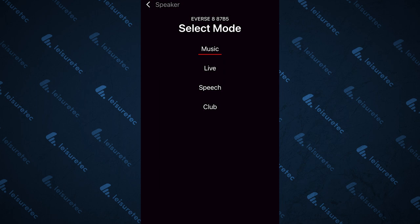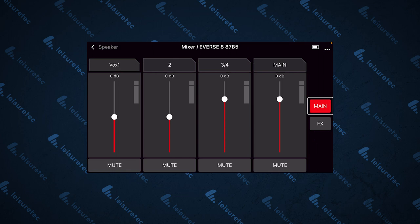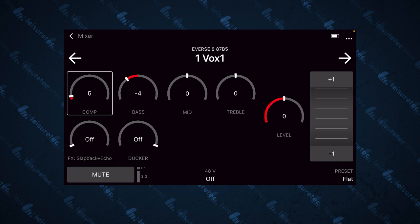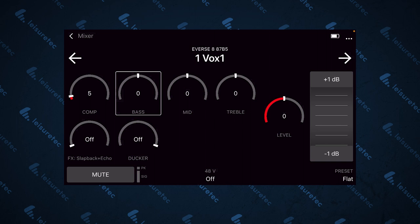To get into the mixer settings, just click Edit Mixer at the bottom. This is in portrait mode at the moment, but there is also a landscape mode which gives you faders instead of dials for a bit more control on touchscreens. From here you can go into a channel like VOX 1 and EQ your sound — adjust compression, bass, mid and treble, dial in your effects, and adjust the ducker, which will duck the input from the Bluetooth channels 3 and 4 when input is detected from channels 1 and 2.